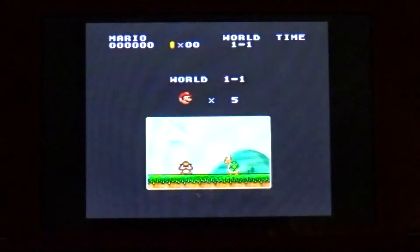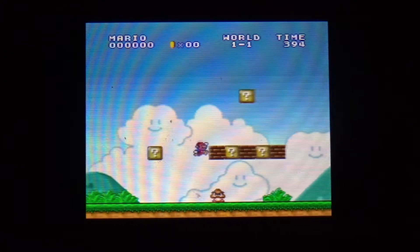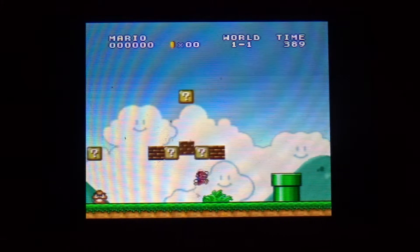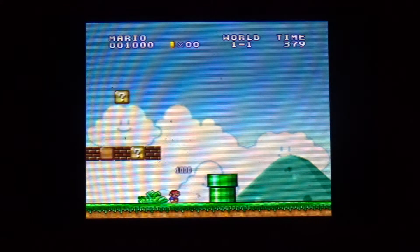Welcome back. This video is basically just what the title says — it's going to be how to play SNES games on your 3DS. It has to be hacked; it has to have custom firmware on it. I'm going to leave a link to that in the description.